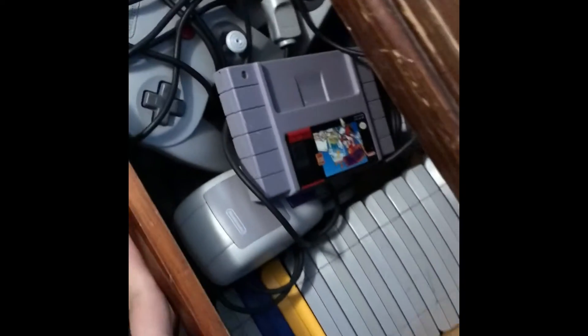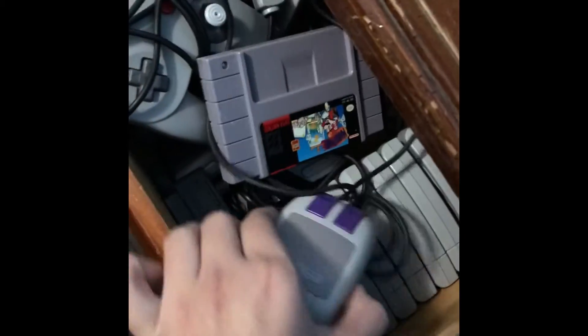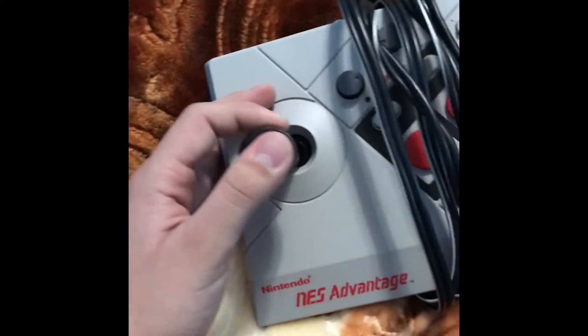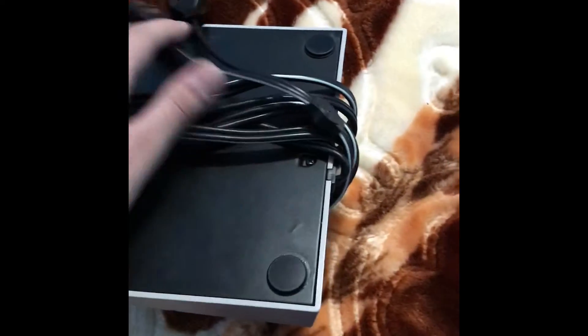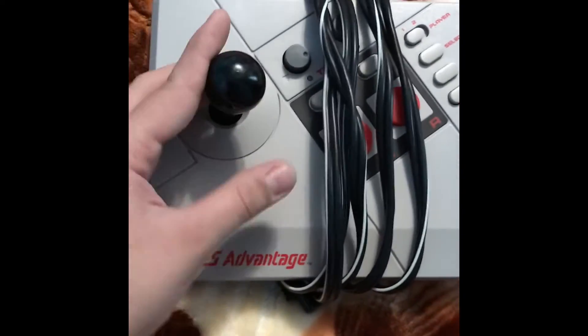I have four N64 controllers, and all my games are down here. I also have the SNES mouse, though I'd need a real SNES to use it for Mario Paint. Then down here I've got the NES Advantage — I was going to do a controller repair on it but wanted to keep it original. It comes with two ports so you and a friend can take turns, especially with arcade games like Burger Time. I got it for ten bucks — great controller.